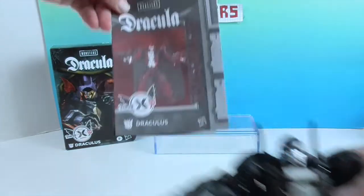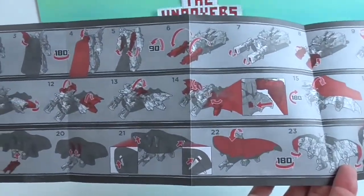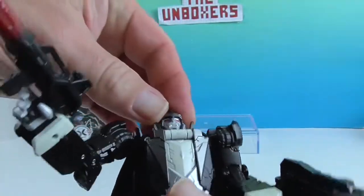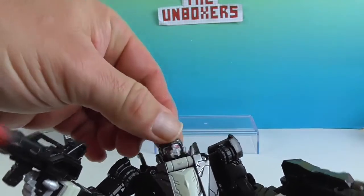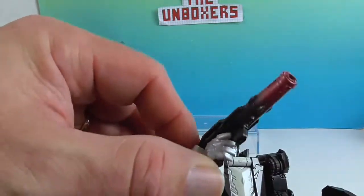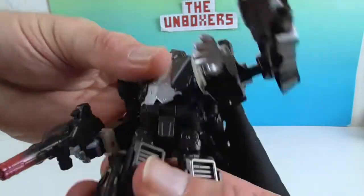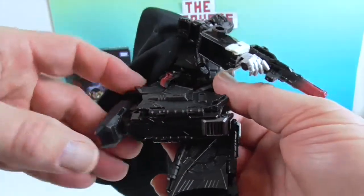Let me show how articulated he is. He's got what looks like a ball joint at the top — he can go back and forth, tilt and everything. He has shoulder articulation, elbow articulation. I don't think he has wrist articulation because the wrists look like they fold up into the arms to transform him. He does have waist articulation, hips, knees, and ankles.